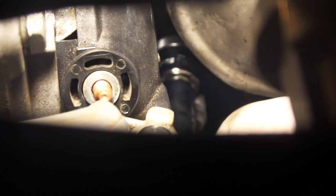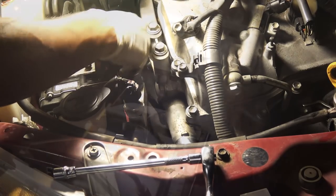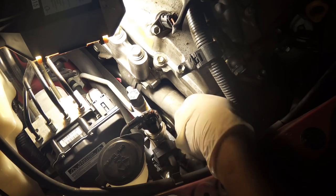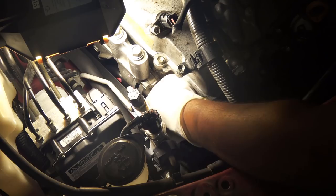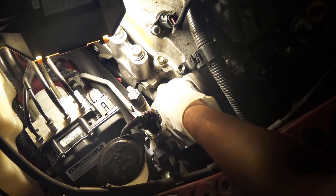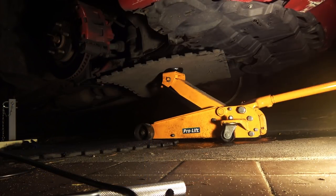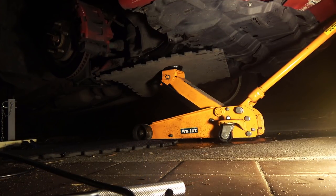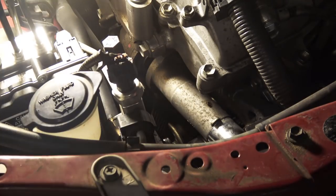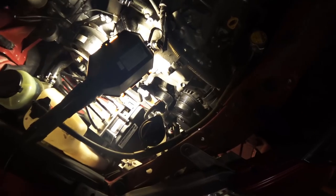To get to the third bolt right underneath the alternator, we have to remove this coolant pipe by taking off two 10-millimeter bolts holding it in place. When I tried to pull it out, one end of the pipe kept banging into the idler pulley — it's really cramped. In fact it was too cramped for my tools to reach the bolts, so I had to jack up the engine a bit higher to make some room.